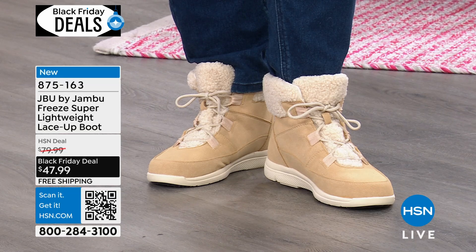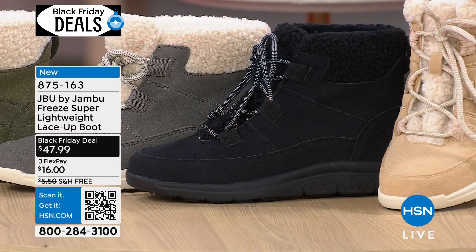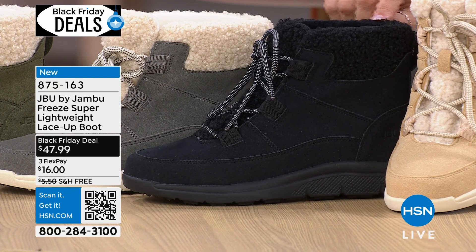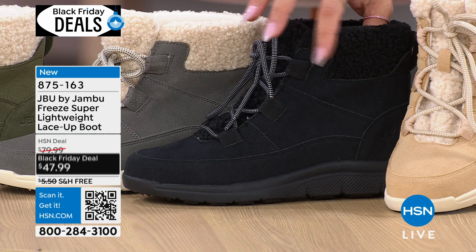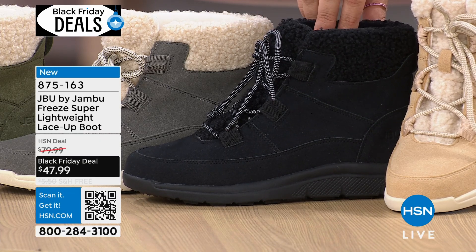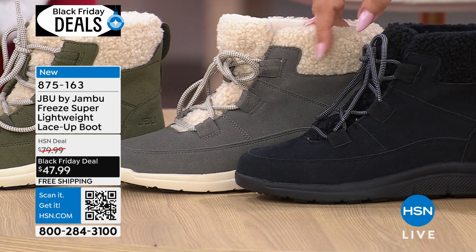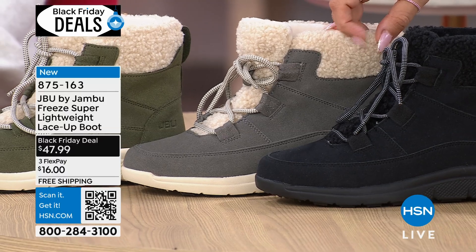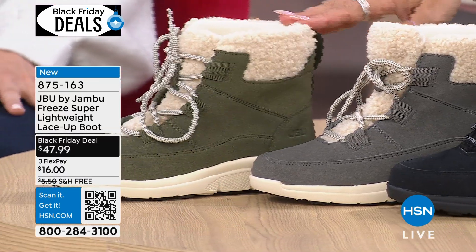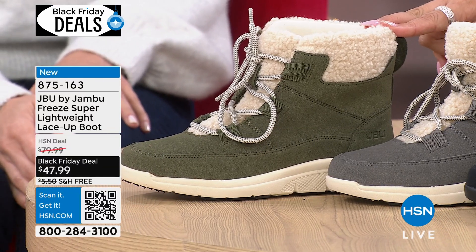Let's take a look at the different colors. The color you're seeing on Nettie right now is the tan. We also have it in black, which has a beautiful black faux fur on the top. The tan had it more in white, but the black is all black. Moving over, we have it in the dark gray, also with a cream color faux fur. And last but not least, that beautiful olive — which is the most limited. We already have only about 600 left; people have already been buying them up.